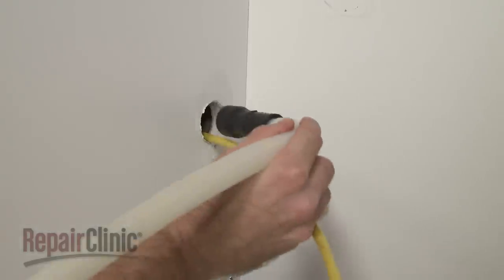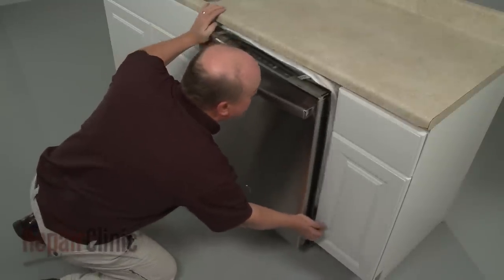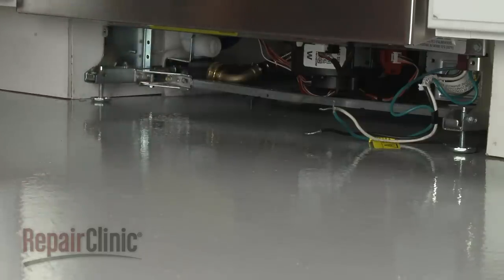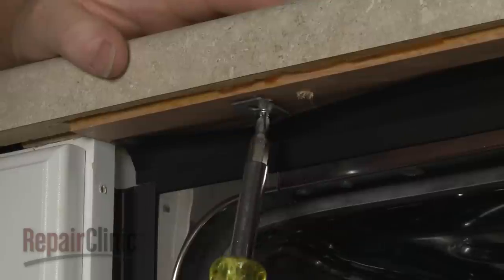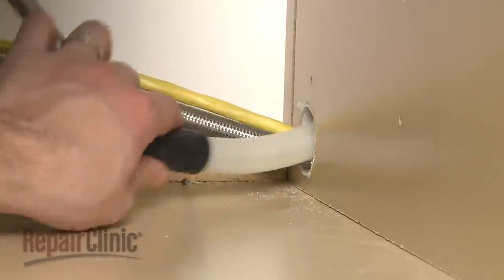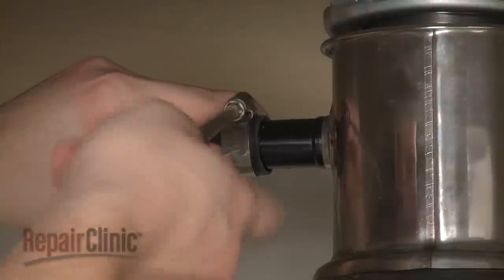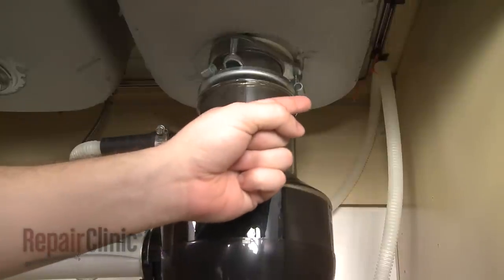Make sure the drain hose is accessible through the cabinet wall, then gently slide the dishwasher back into the cabinet. Adjust the leveling legs if necessary. Replace the screws to secure the mounting brackets to the cabinet or countertop. Feed the drain hose through the cabinet and connect it to the sink drain or disposer. Make sure the hose is elevated above the connection point.